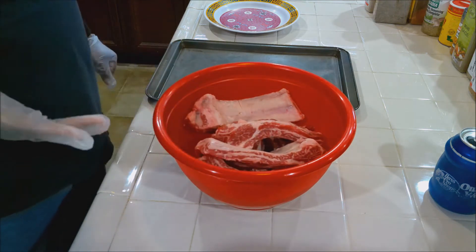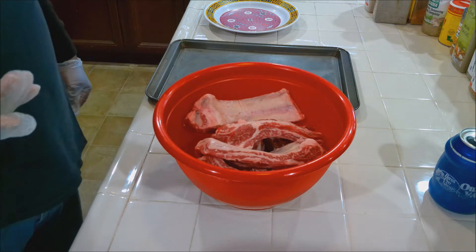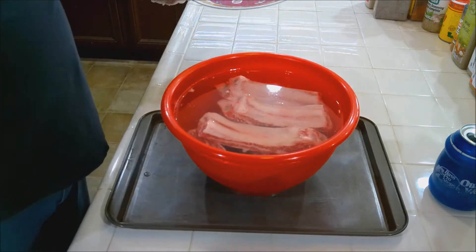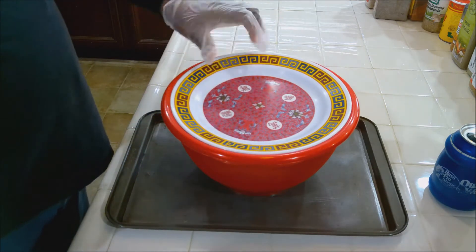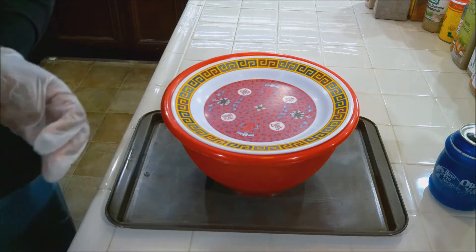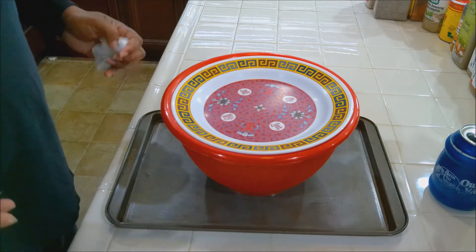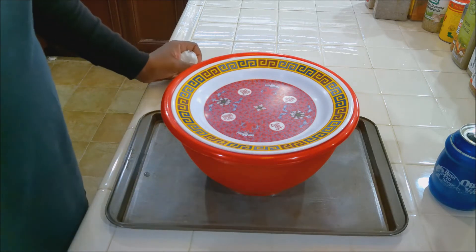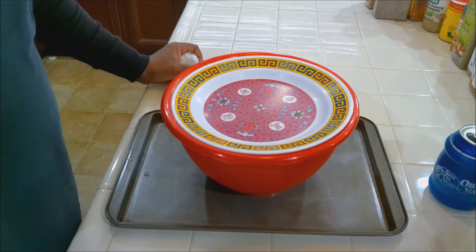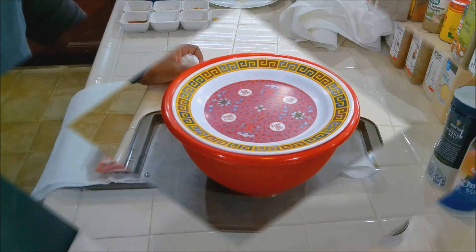I'm going to cover the ribs with water and put them in the refrigerator for about an hour to soak and get that excess blood, bone dust, and other debris off. Then we'll start marinating and move to the next step.